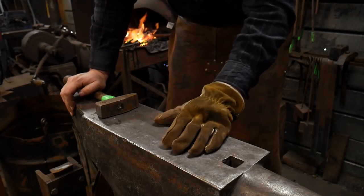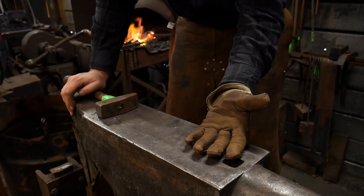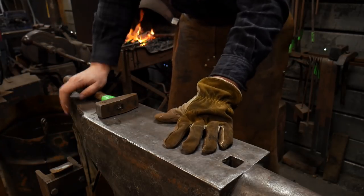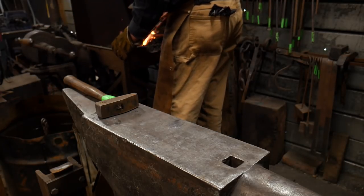Now with that being said, drifts do not need to be hardened. Mainly they're just going to soften up anyhow, and so you don't have to heat treat them. So this is really a simple forging process.